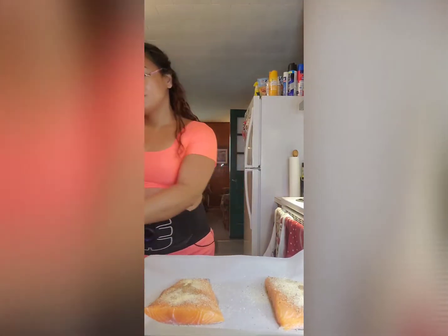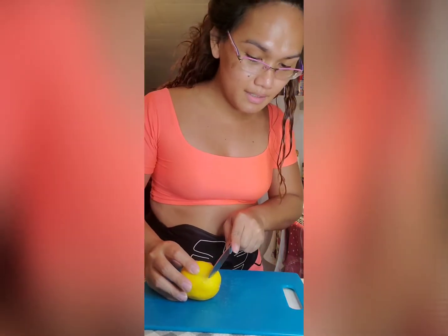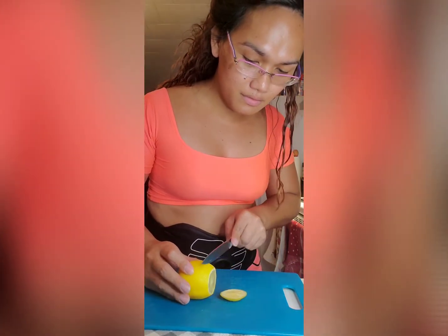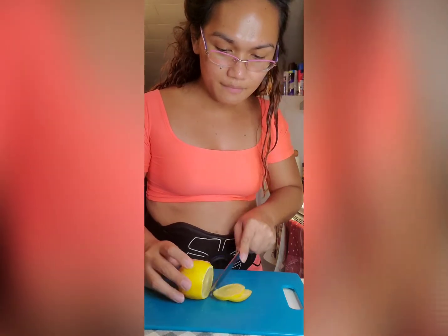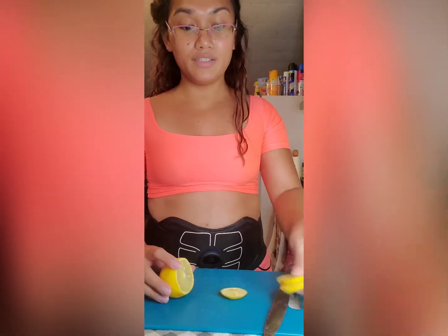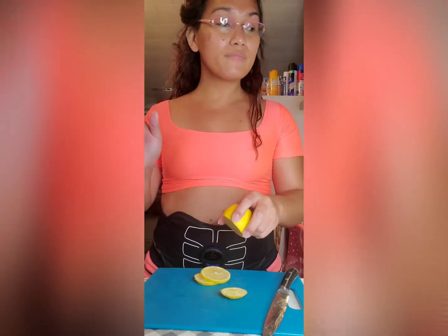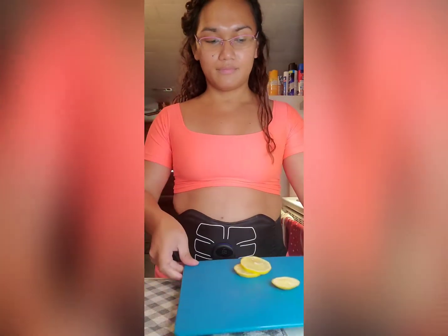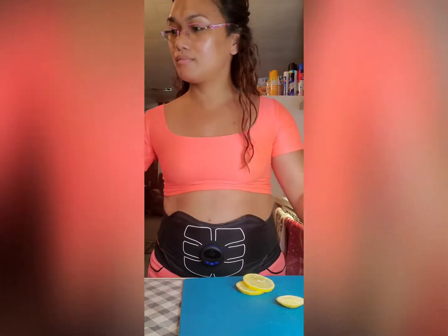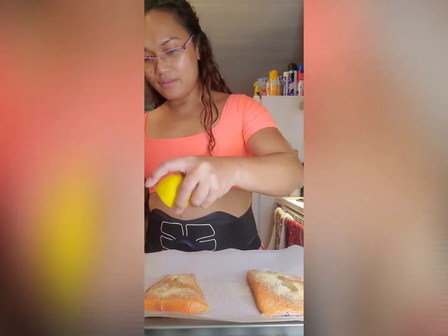Let's set this aside first and I'll show you how I cut my lemon. I will add two thin slices of lemon on top. And then I'm going to squeeze this one on my salmon — just a little bit.